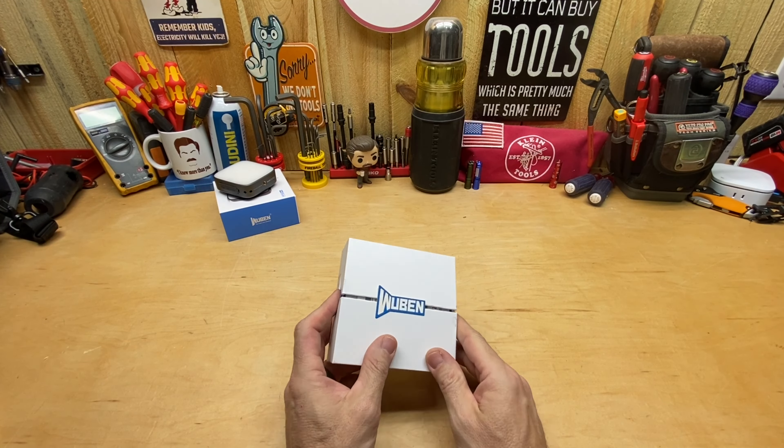In this video, I'm going to open the box, show you what you get in the box, and show you how it will come to you. I'll also show it to you in use as far as the settings and things like that. That's just to help you make the decision if this flashlight might be the right fit for you. Maybe it is, maybe it's not, but maybe what I show you will help you decide that.